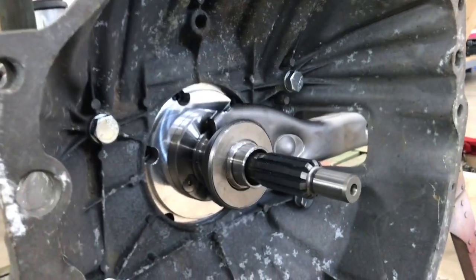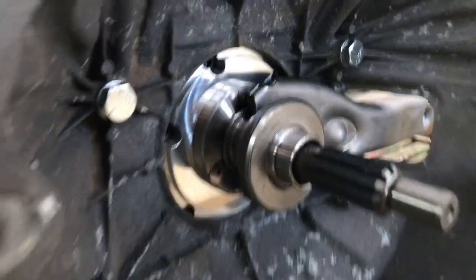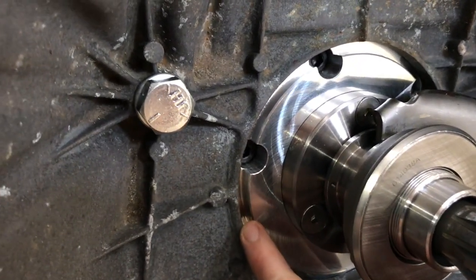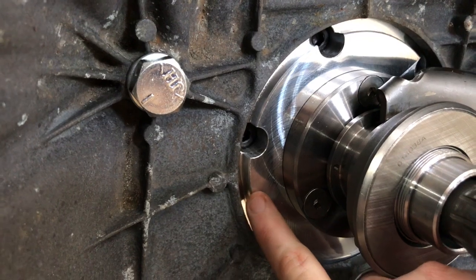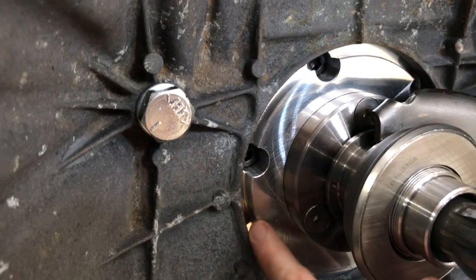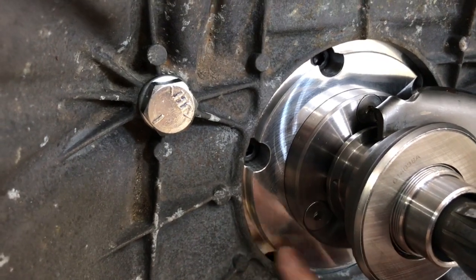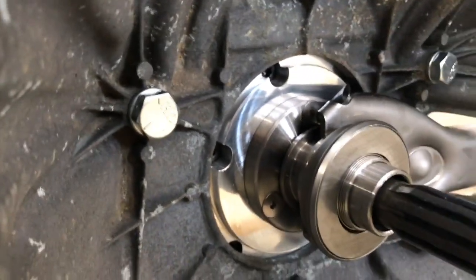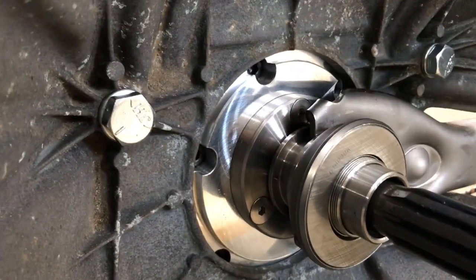I have the bell housing on, bolted to the plate. You can see there's a gap between the hole in the center of the bell housing and the plate that Novak supplies, so I have to buy the ring that goes in there. You could probably get away without using it, but it can't hurt to have it to make sure everything is perfectly centered.